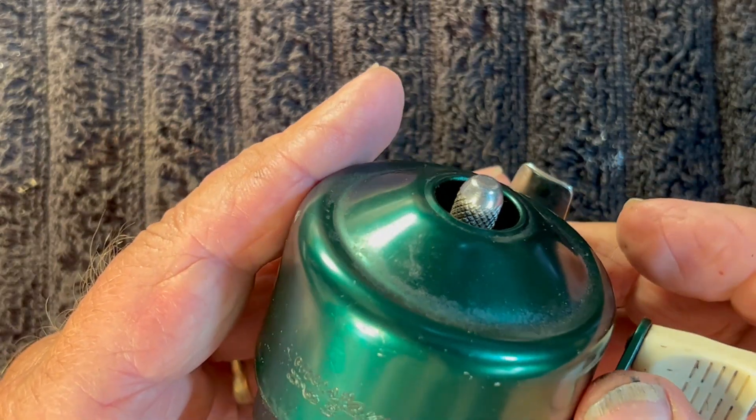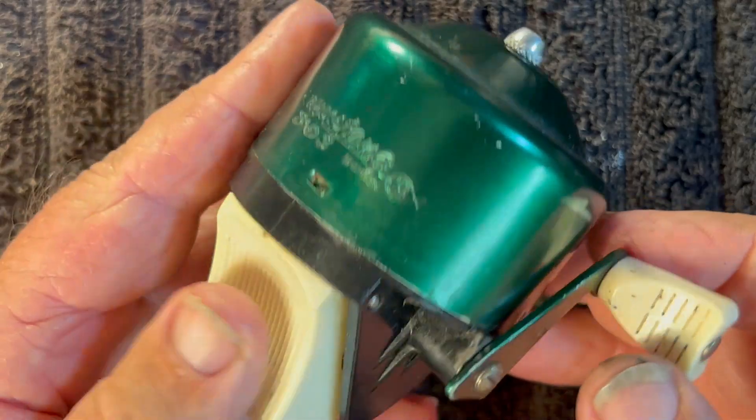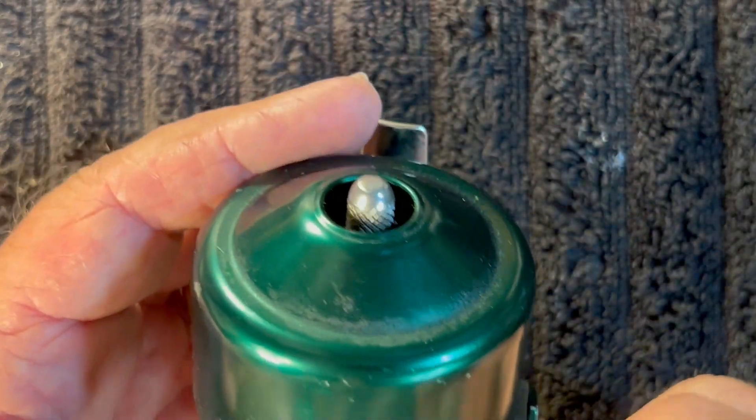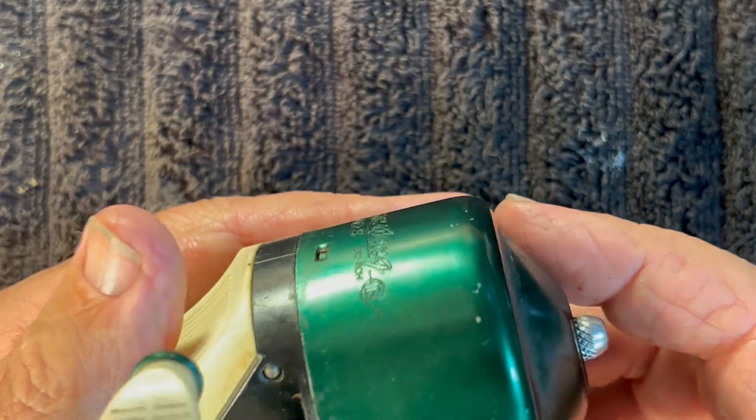This is the Mustang 803, and we are going to be taking it apart, servicing it. I think it's basically the same reel that the Wasp is, only it's just a larger version of it.